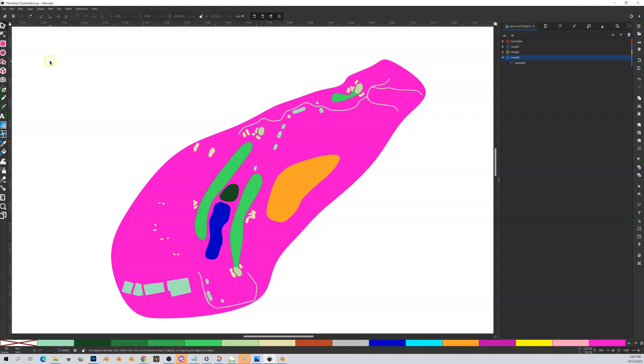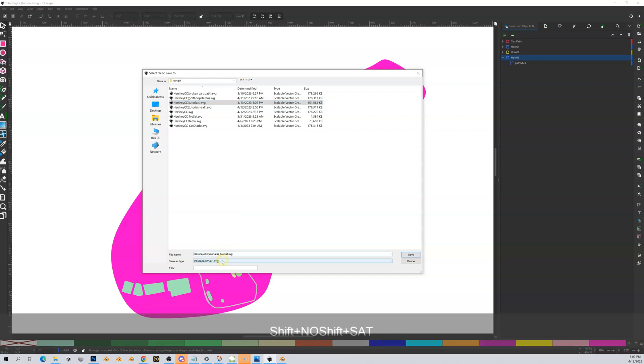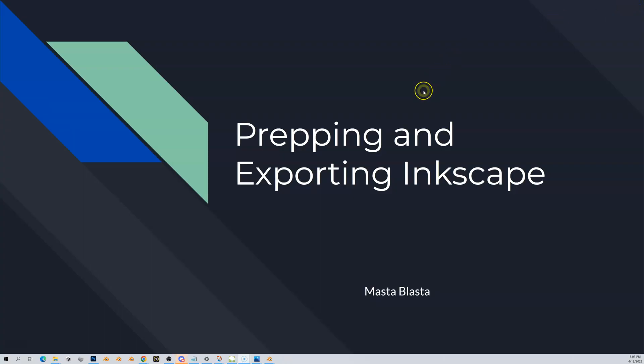Now I have unsaved changes but we do not want to overwrite the original, because we'll lose our satellite layer if we want to come back and do something later. So we're going to do File > Save As, and I'm going to call this one — I'd suggest you do the same — something like underscore 'no sat', which stands for no satellite. It's the same SVG but without the satellite layer. Click Save.